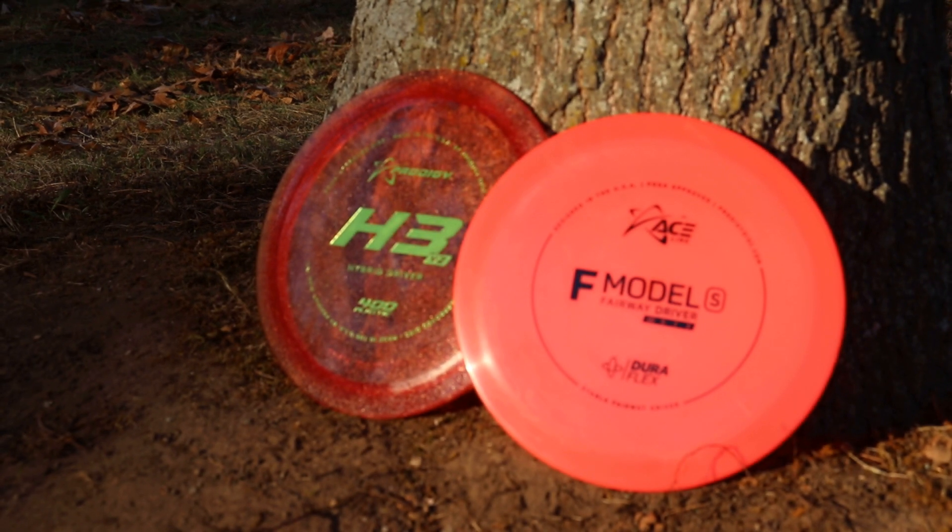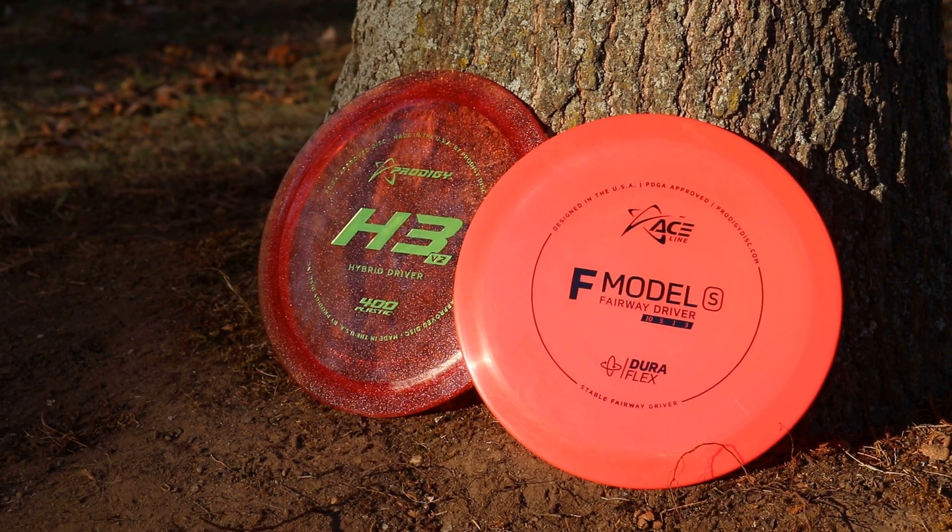If you're interested in trying either of these discs out, you cannot go wrong. Check them out at ProdigyDisc.com, InfiniteDiscs.com, or any other place that sells Prodigy's line. If you've liked this video, like, subscribe, and comment. And until next time, play Wiser.